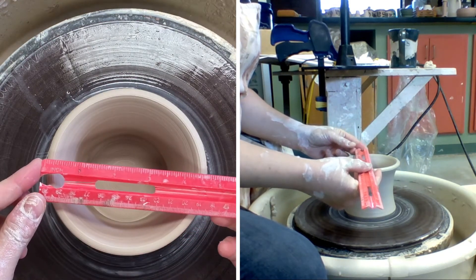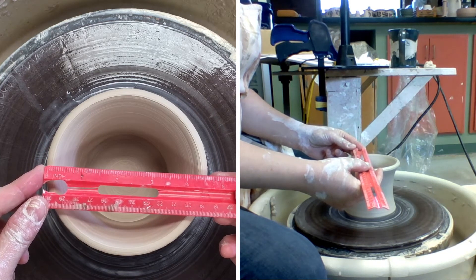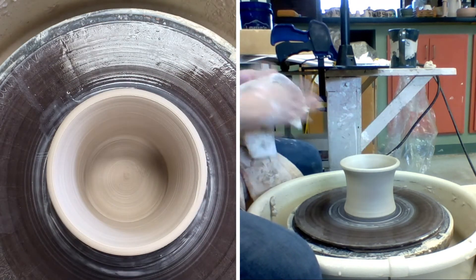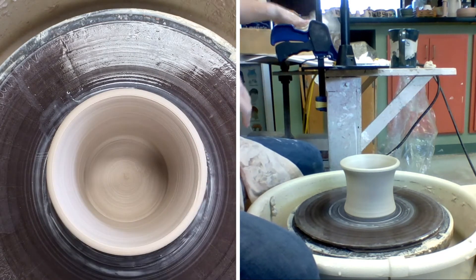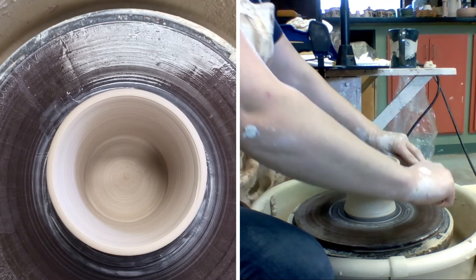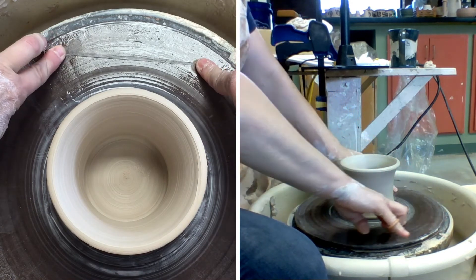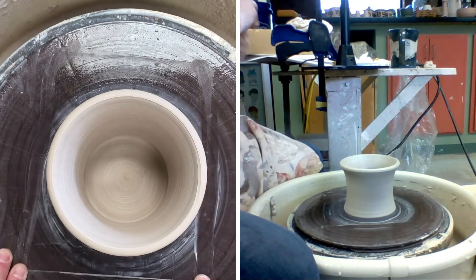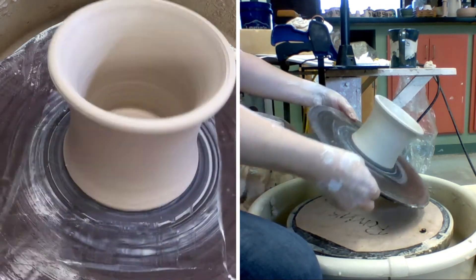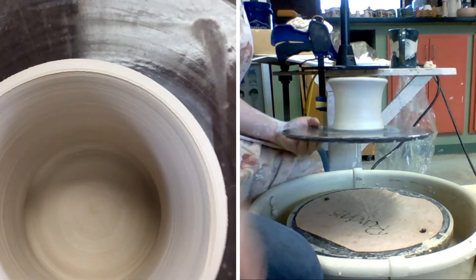We're gonna want to throw a little mini bowl to sit on top — just about three and a half to four and a half inches at the top. We'll trim the bottom to fit inside the interior. Let's go ahead and center, cut it off the bat — remember to keep your cut wire flat and taut and pull it to you slowly. You can see there's a nice little curve to it, and then we'll start to throw the bowl on the inside.